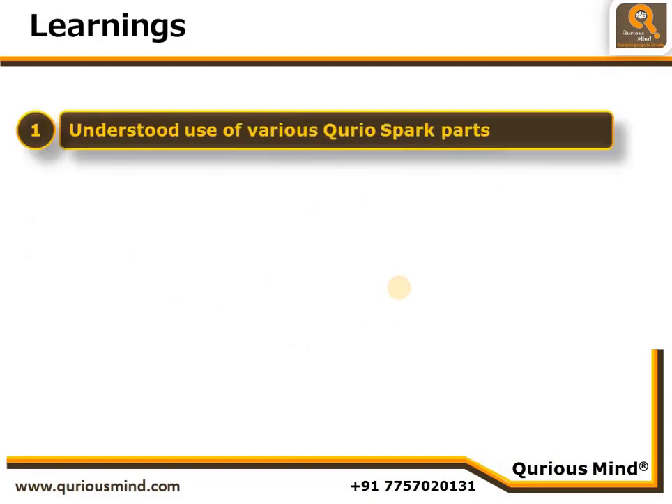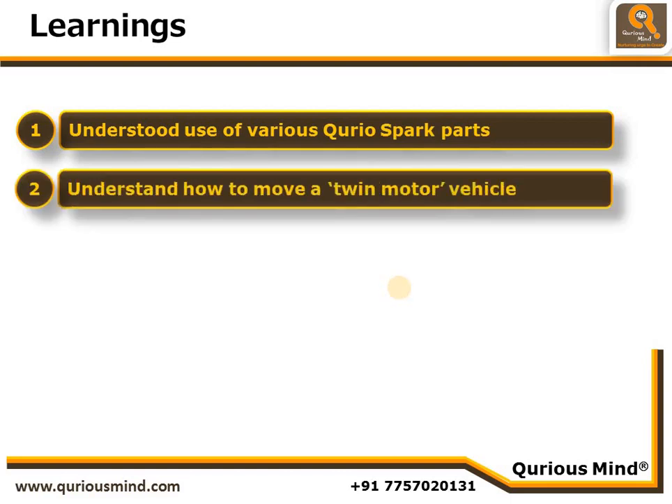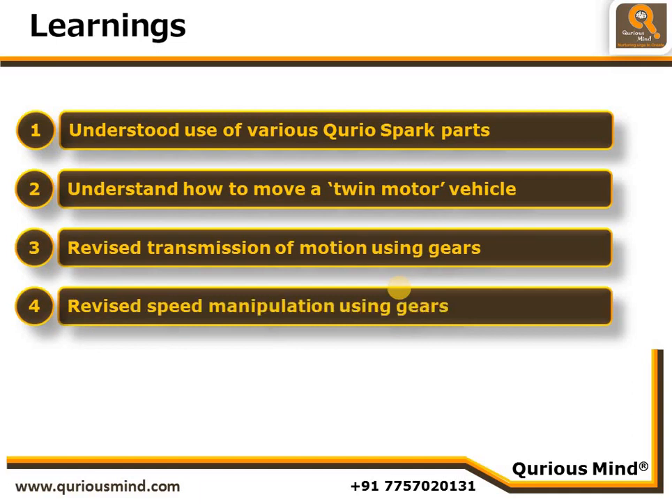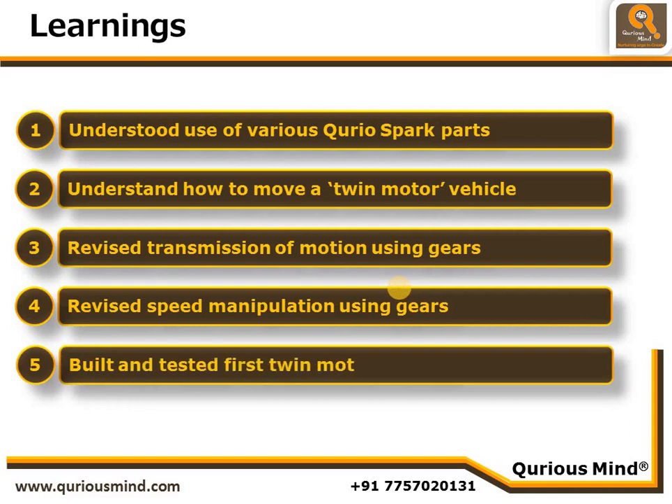In this video we have learned about various Curio Spark parts, understood how to move a twin motor vehicle using diagonally opposite buttons, revised the transmission of motion using gears, and revised speed manipulation using gears. We have built and tested our first twin motor vehicle. Now go and try your vehicle and come back for the next video!